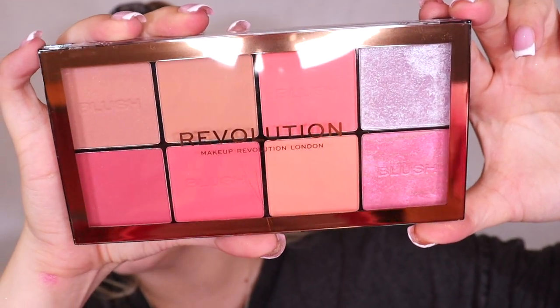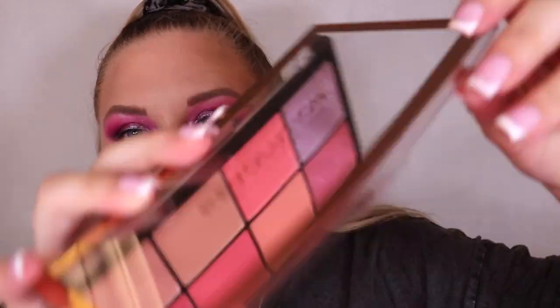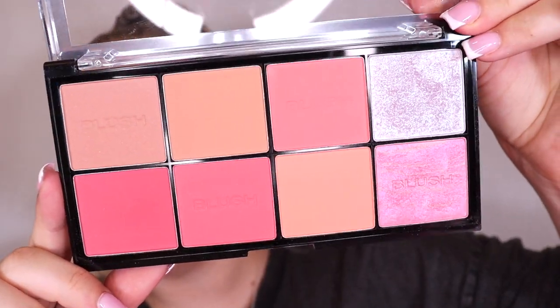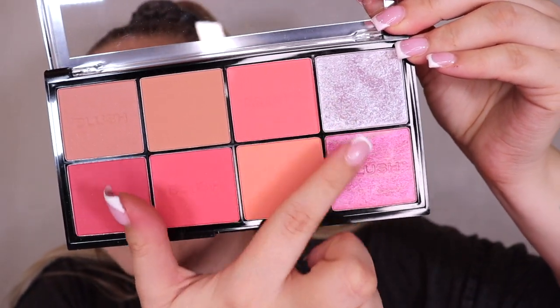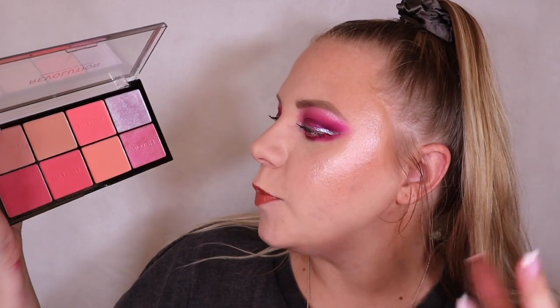Next we have the sugar and spice blush palette. Look at that - I love the pinky tones. There are some nudey ones and then the deeper pinks. There are a couple of blush topper highlight shades and one that's basically a lavender highlight. Their face palettes can be a little bit confusing but I will swatch and test these in my testing videos. At first glance this is a gorgeous blush palette and there are definitely blushes in there that I would use.